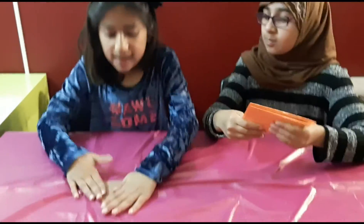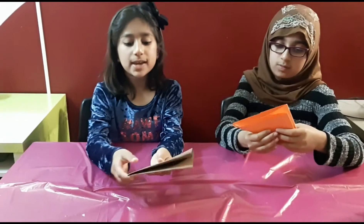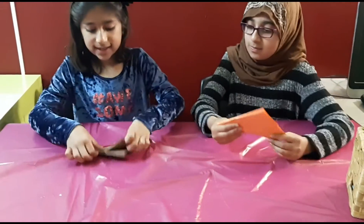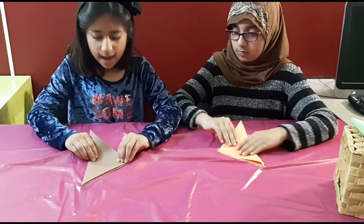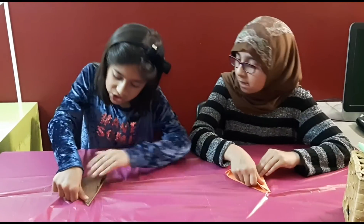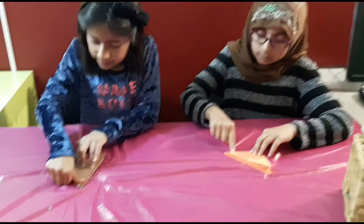Yes. And then you are going to be feeling which one is the heavier side. For me this one is the heavier side. So then you are going to be taking the lighter side and then you are going to go like this, into another triangle. Then you are going to push.